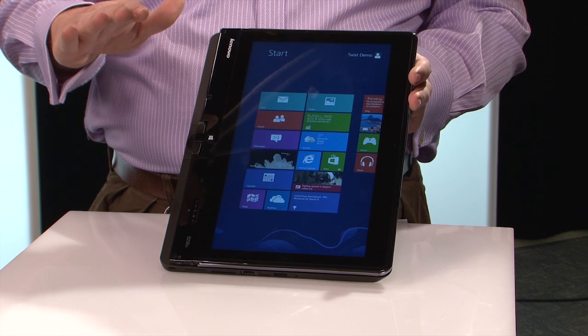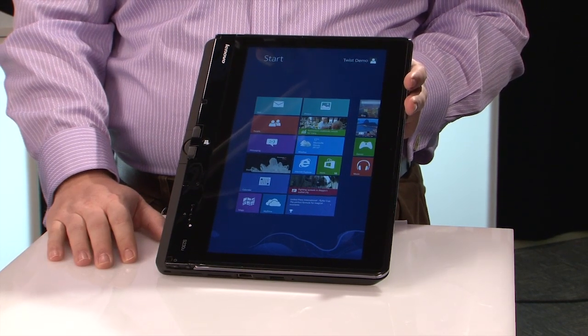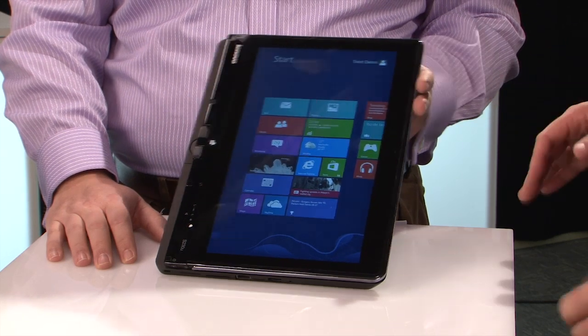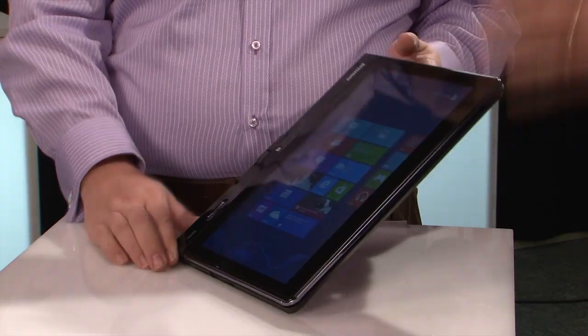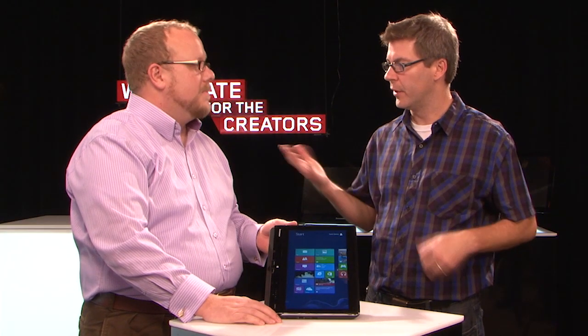To reiterate, bringing this in with full Ultrabook specs, just accomplishing the same thing in a slightly different way. From an application standpoint, you'll have access to all your traditional desktop applications, as well as the new Windows Store for Windows 8 apps.